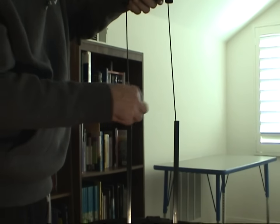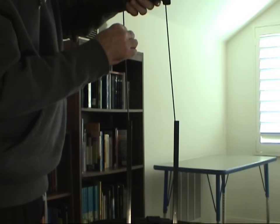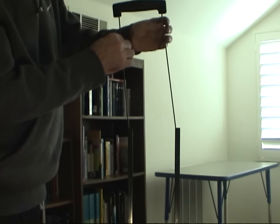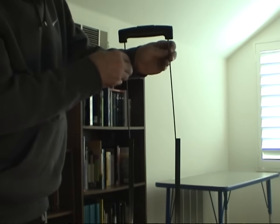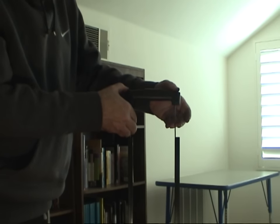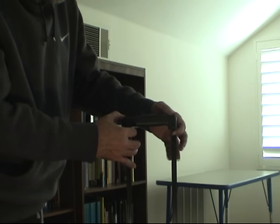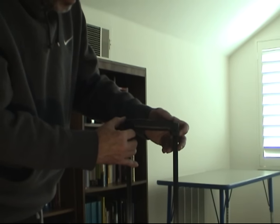With the two plastic pieces at the end of the rods back into the frame, slide it down. You're going to want to keep control of the handle so that those poles don't slide out of the handle itself — remember, they're in those little holes in the plastic pieces. Slide it down over the frame as easily as you can.